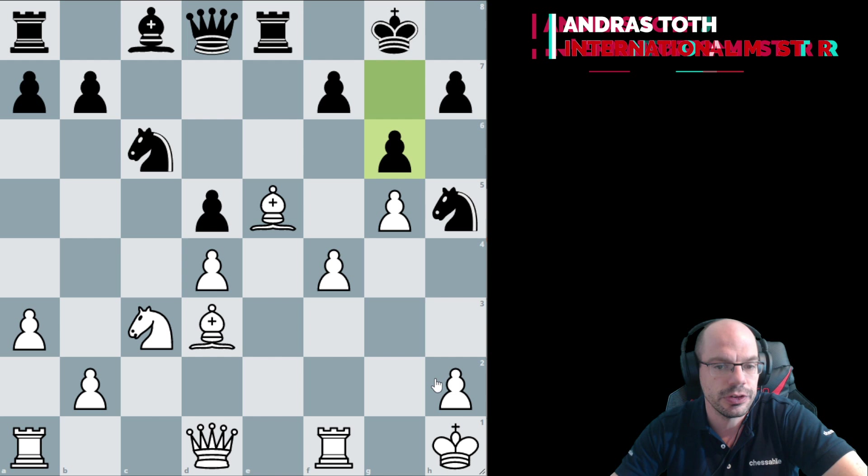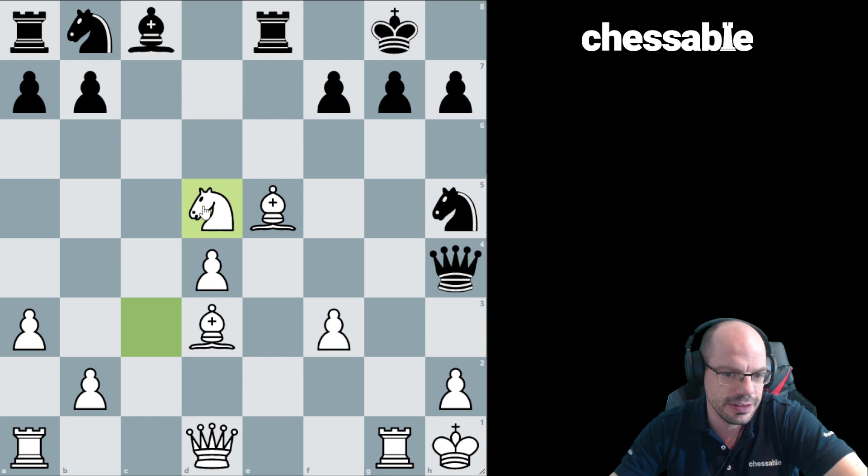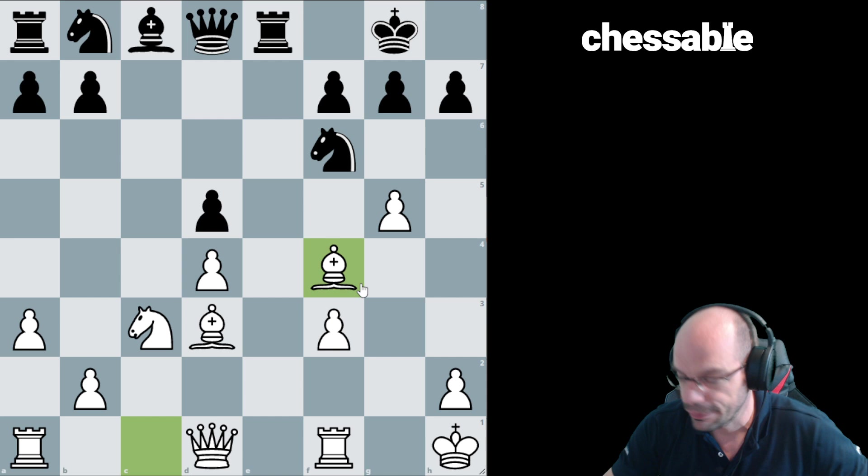Bishop e5 tempts black to take, when we have a huge attack, or if knight c6 then f4, cementing the bishop on e5 and hitting the knight on h5. Note that seemingly this king is extremely airy, and yet even if I give you ten moves in a row with black, it's incredibly difficult to see how black could get to this king at all. Queen takes g5, I think rook g1, queen h4, and knight takes d5 — good luck holding this; it just looks miserable for black.